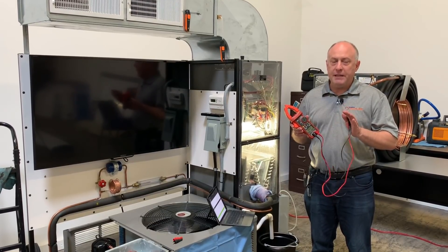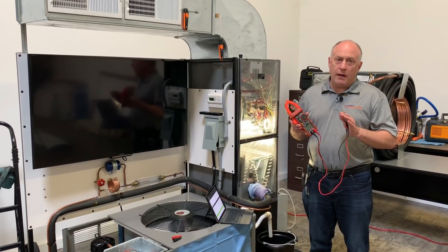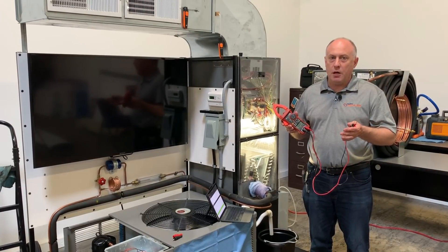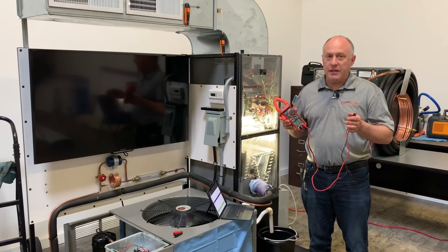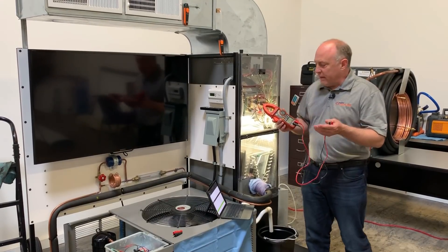That makes a big difference in the type of meter we're using. The reason you want to measure power is because that's what we sell — we sell efficiency. We want to make sure our blower motors are efficient, we want to make sure our condensers are efficient. I want to show you how we use those features in conjunction with MeasureQuick to show our customers some interesting results.